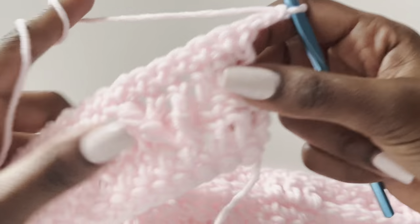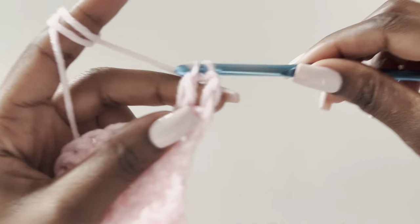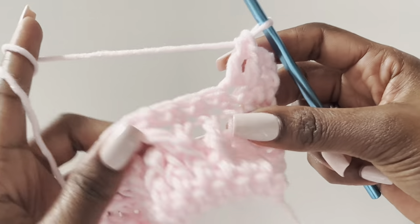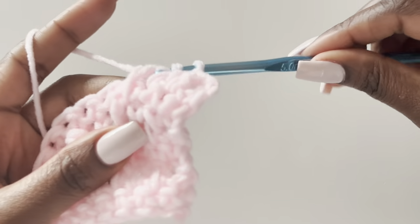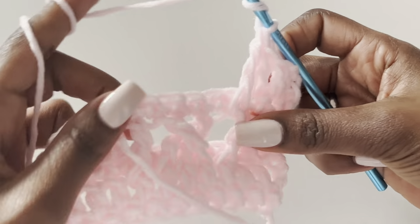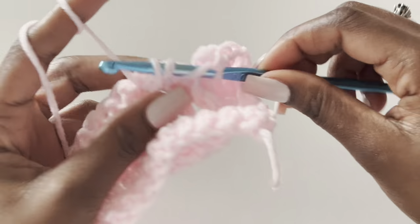Don't forget, don't forget. Chain two, turn your work — the chain two counts as a stitch, so work in the next stitch and make the second double crochet, then the third. Then start on the treble: yarn over twice, and where we had our first treble that's where you work your treble now — go under it. Then yarn over twice, skip the second treble, and work into the third stitch.